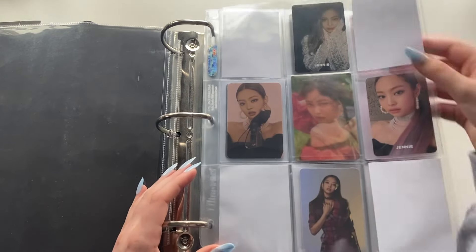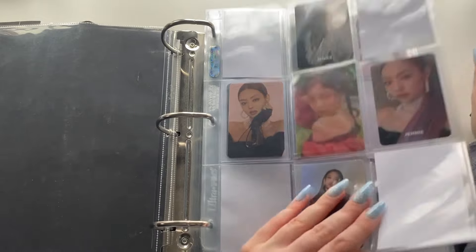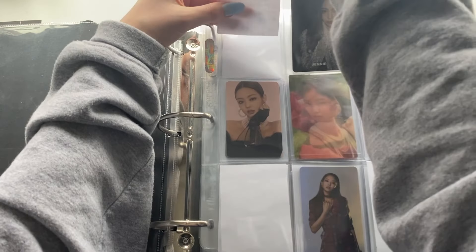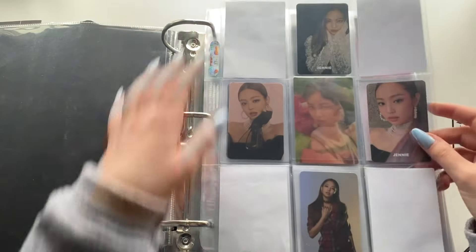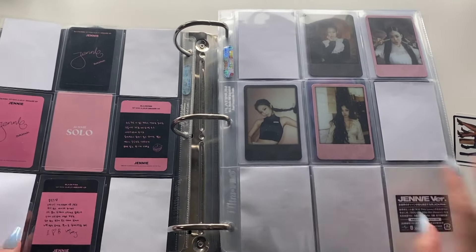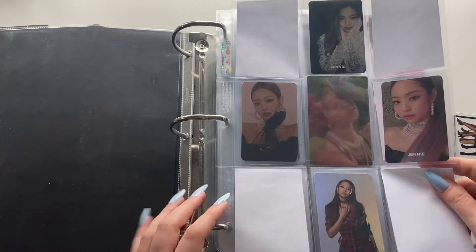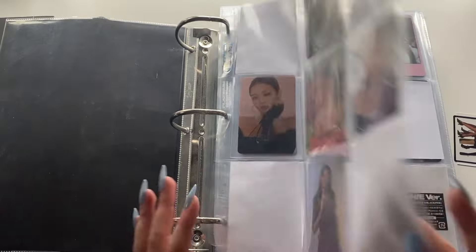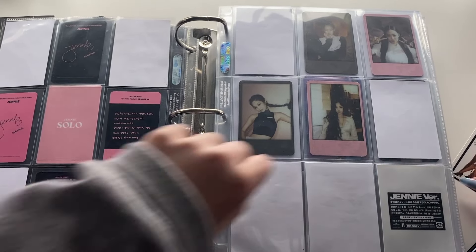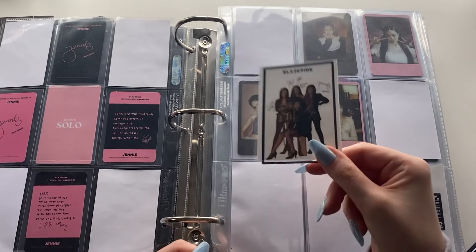I think the Solo one looks cute there, so I'm going to stick with that and get out my placeholders. That is how this page turns out — I actually think it looks really cute. It's kind of like BLACKPINK, BLACKPINK, and I think this looks really cute. I'm a lot happier with it than before. The only issue now is I don't know what to do with this leftover card.